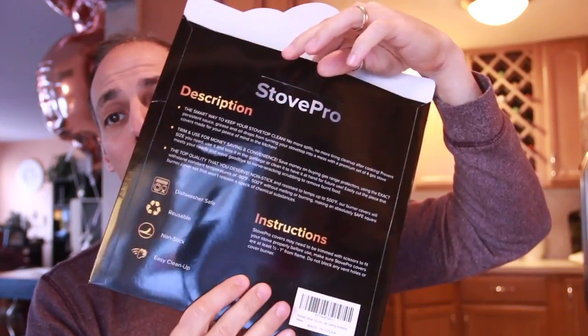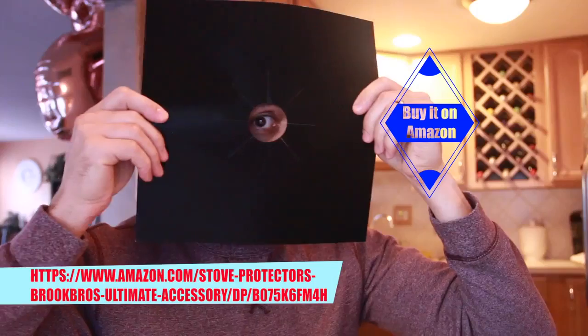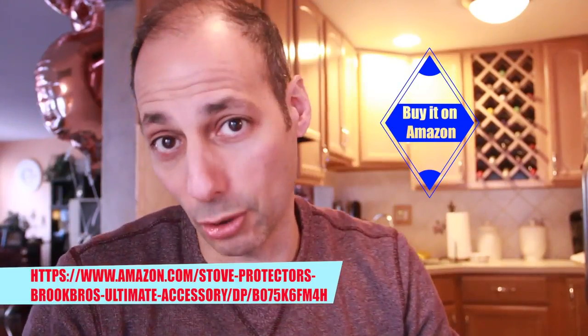That's how you know you have the right product. You open it up and you see this plastic thing, and you're probably saying to yourself, what is this thing? Well, most people that cook will know what this is. The days of cleaning up a messy stove are over. You have your burner — this goes on top of the burner.